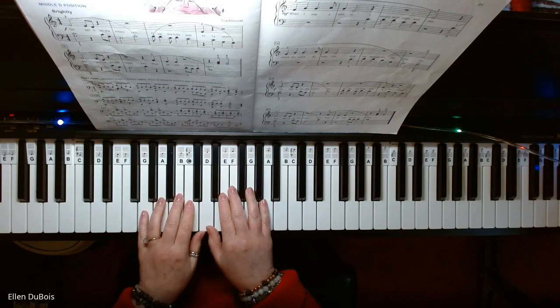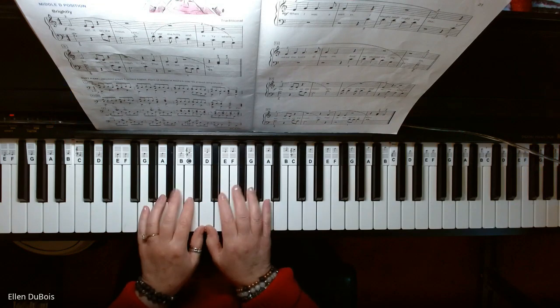Okay, so this is in middle D position, which means both thumbs go on D.